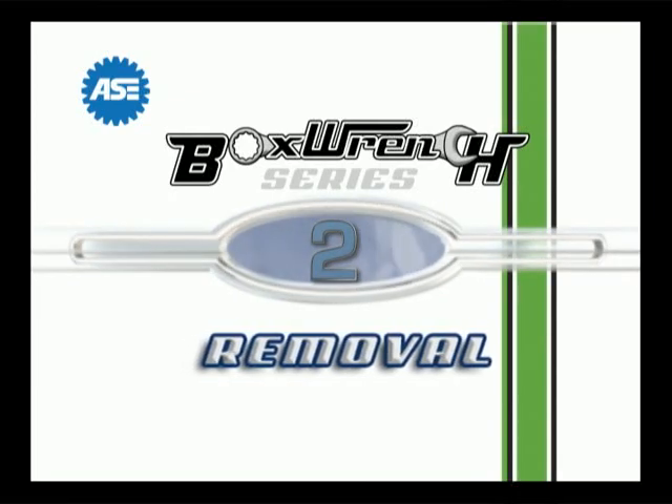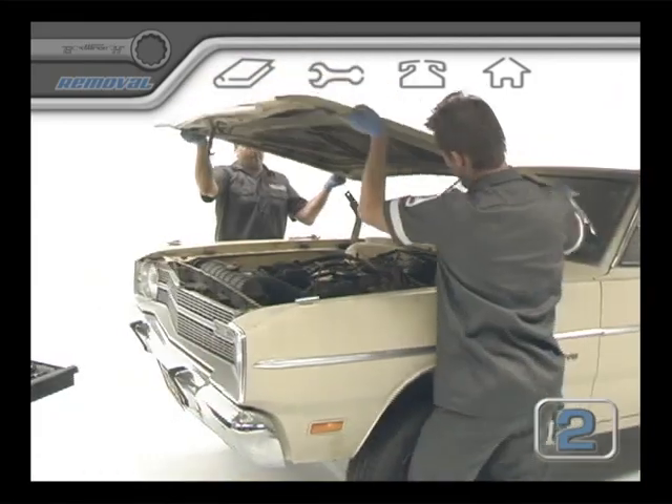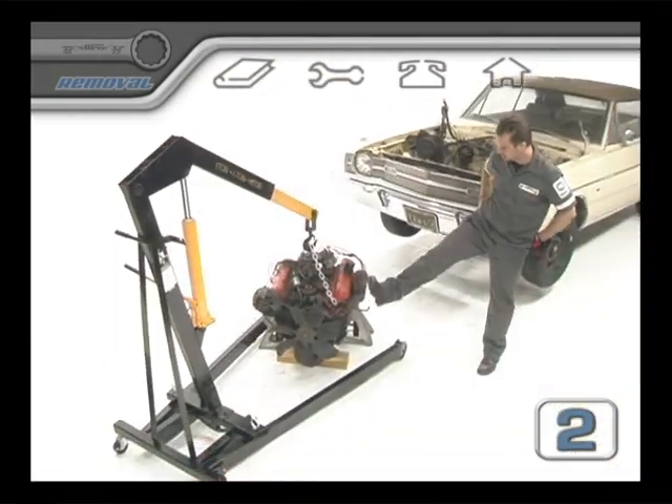Section 2: Removal. This section is a general overview of steps that most builders will be able to use to disconnect and remove their engine from the chassis.